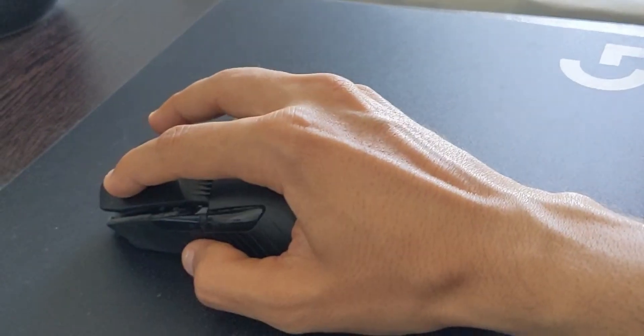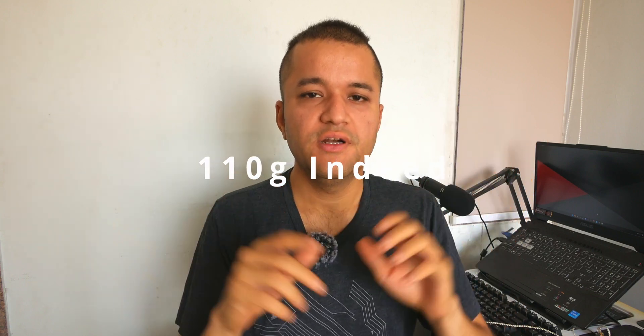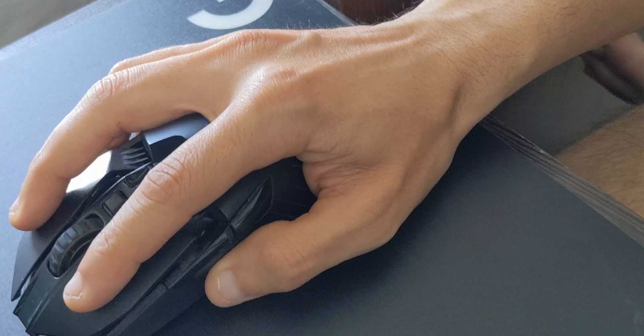Design-wise, it's very comfortable to hold. It has roughly 110 to 117 grams — I'll double check and put it on screen. I don't think the weight itself is the issue though. This mouse is designed for medium to large hands. My hands being small to medium size, it's not very comfortable.